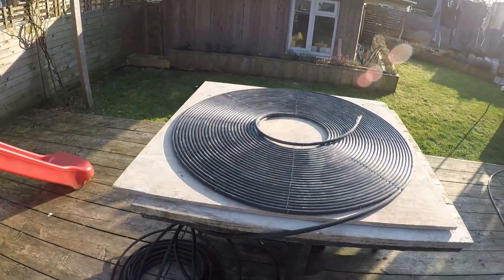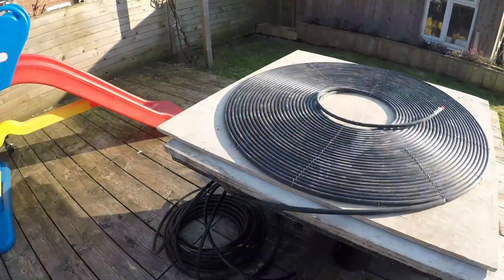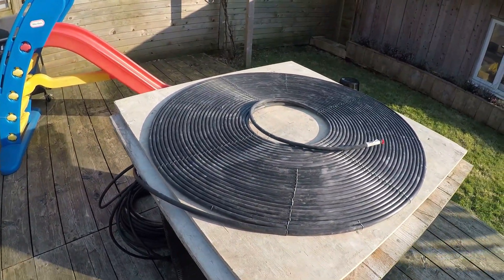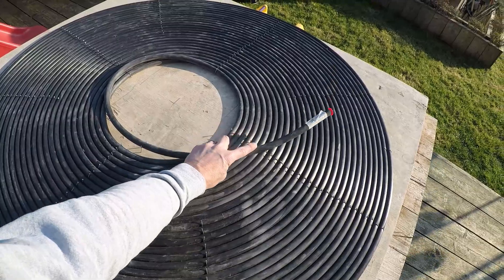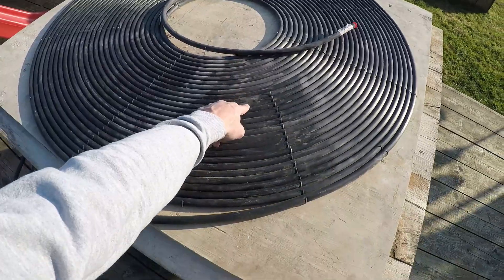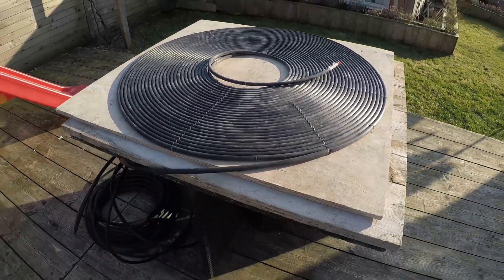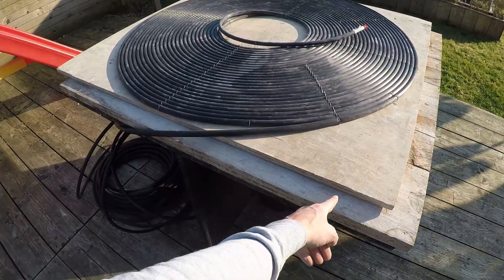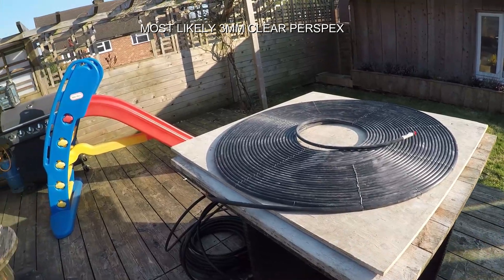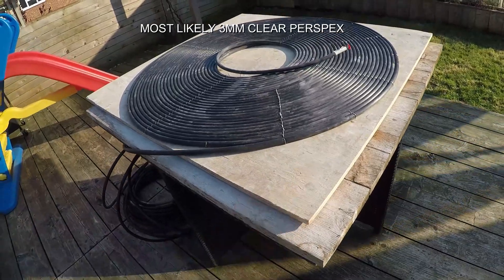There we go — all done! About two and a half to three hours to get that all done. We've got a little bit left — I'd say about 70 or 80 meters on this table coiled up. That might just get fed through a hole to the underside, or it might just pass over the top — not too sure. But ultimately we just need to box this off and get some plastic or polythene on top, and put some batons around it to make an upstand.